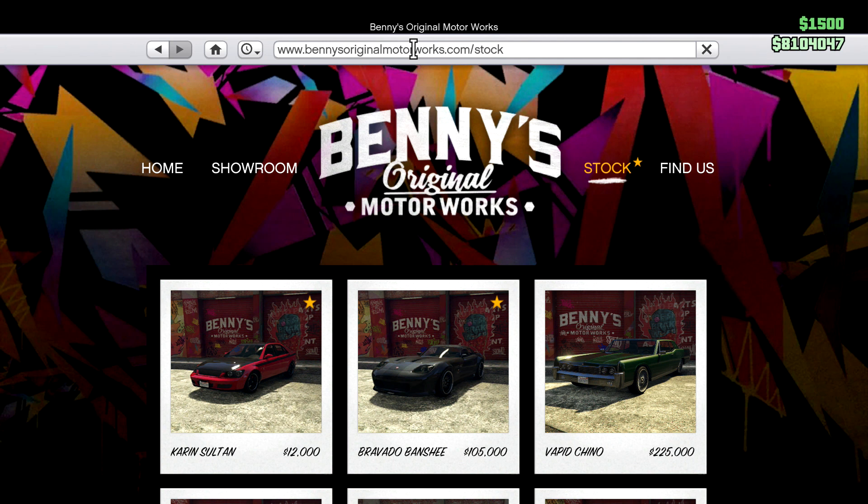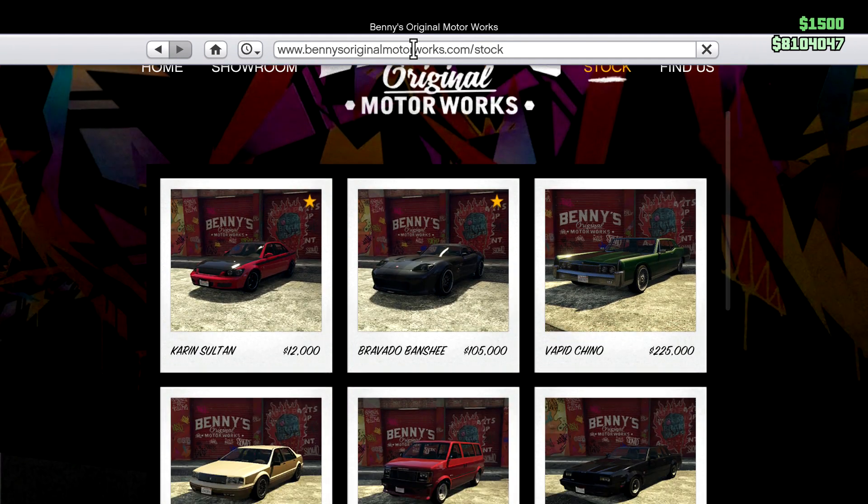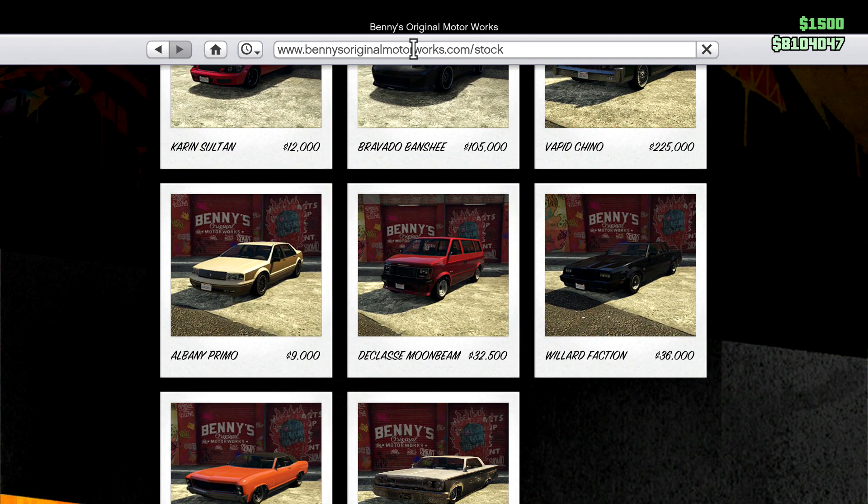What is going on guys, this is Raphfear56 here and today we're on the Benny's website. Yes, you guessed it, we are doing another Benny's car do-up. Today for Alex Day, who commented on the last video saying can you do up the Moonbeam — and yes, that is what we're going to do.